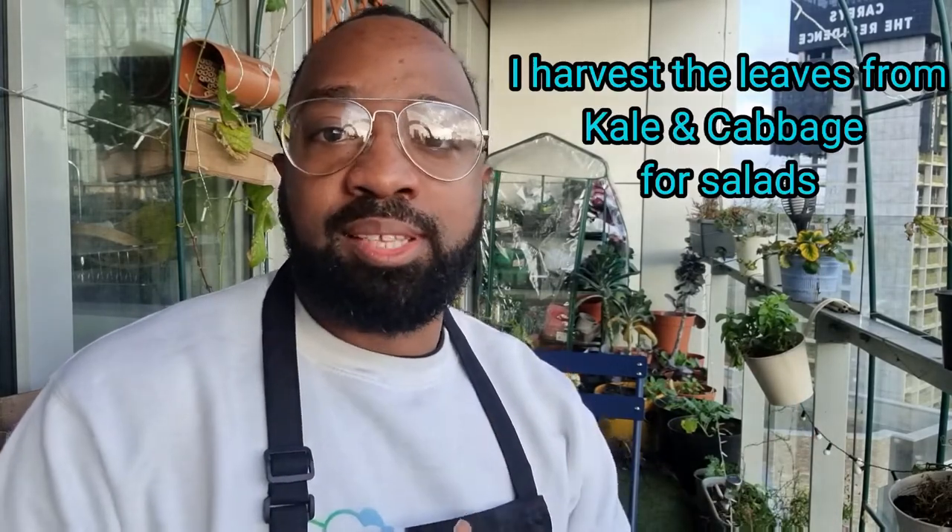What I do is use the cut-and-come-again method with some of these brassicas. Essentially, I very rarely let the plant grow to its fullest — I harvest the leaves as and when I'm making a salad. As you'll see with the kale at the end of the garden, I've just been picking at it and taking whatever I need. I'm starting more indoors so I can eventually replace the ones out there when they reach the end of their life.